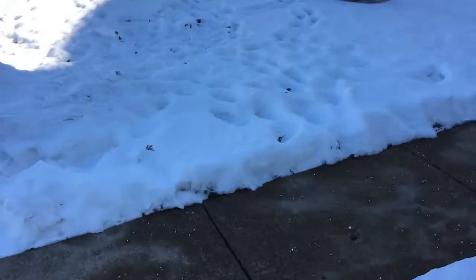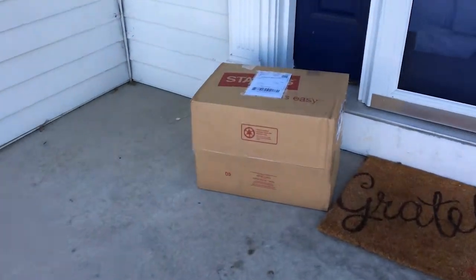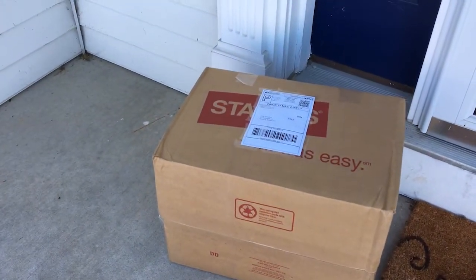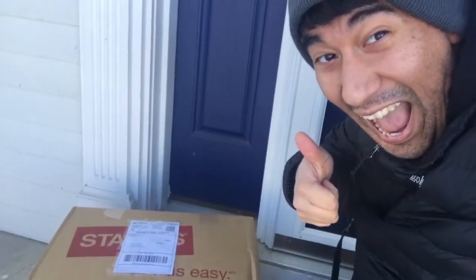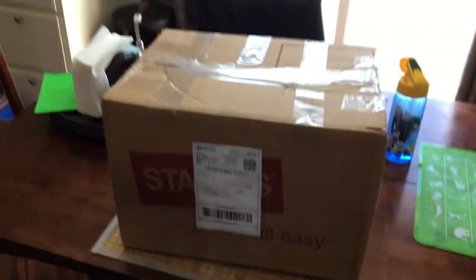Oh, what came? Oh, what is that? Bringing you inside! And there it is!